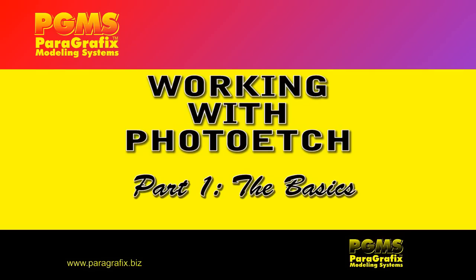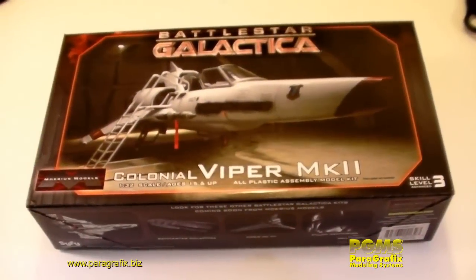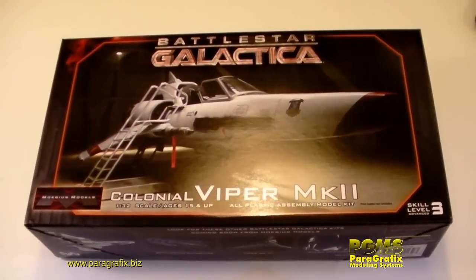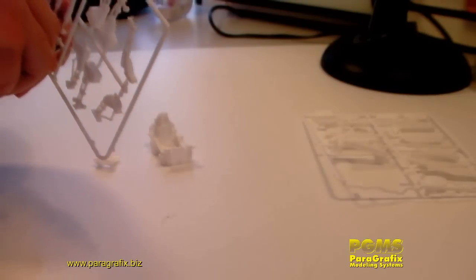Welcome to the first episode of Working With Photo Etch. This is going to be the basic primer and show you some of the very easy things to do with photo etch. I'm going to show you how to prep the kit pieces, cut the photo etch from the fret, prepare for lighting a model, attach the photo etch, and apply some finishing details. We're going to be working with the Mobius Models Viper Mark II kit — a very simple and straightforward use of photo etch for the first kit, and you don't really need anything beyond your basic modeling skills.